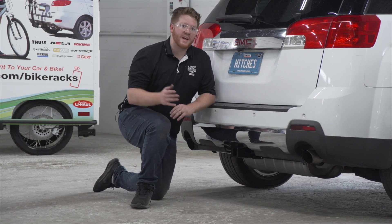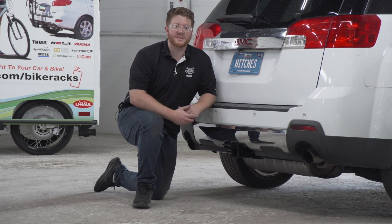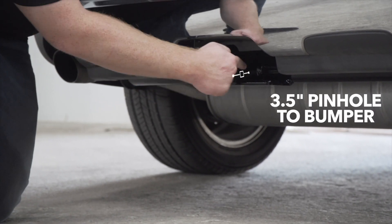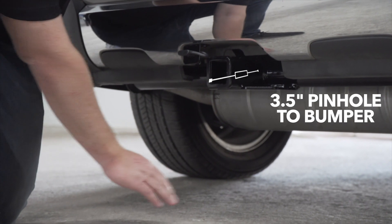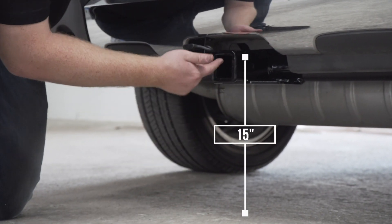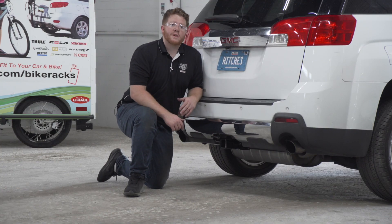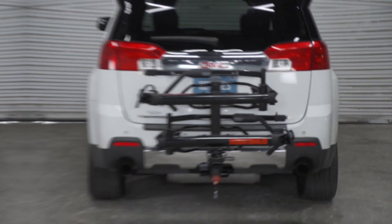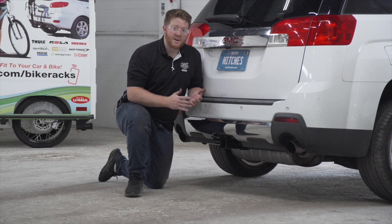With our hitch installed, we pulled our vehicle down onto level ground to show you some important measurements for your hitch accessories. This is a two-inch receiver. From the pin hole to the edge of the bumper is three and a half inches, and from the ground to the top of the inside of the receiver is 15 inches. This will help you determine the length, rise, and drop for your hitch accessories such as a bike rack and a cargo carrier.